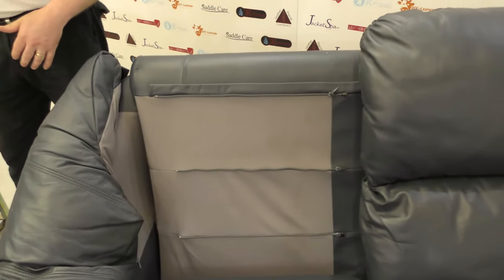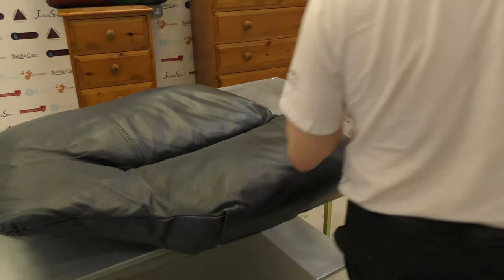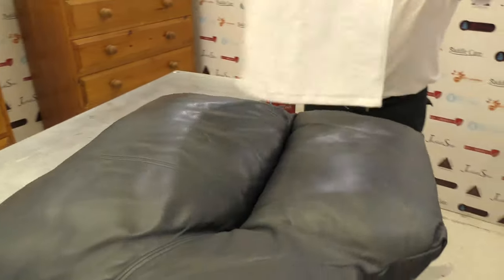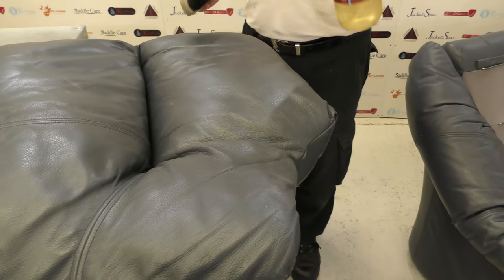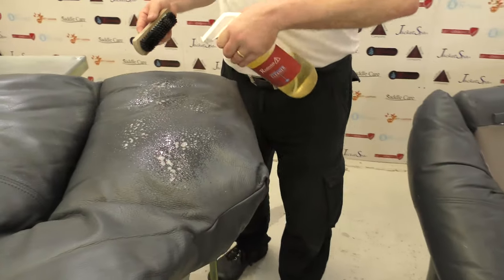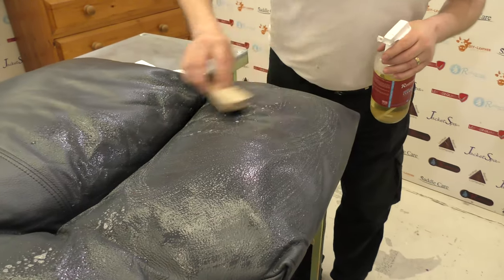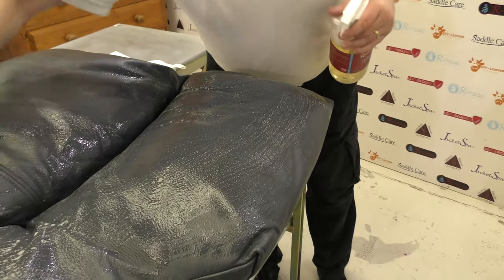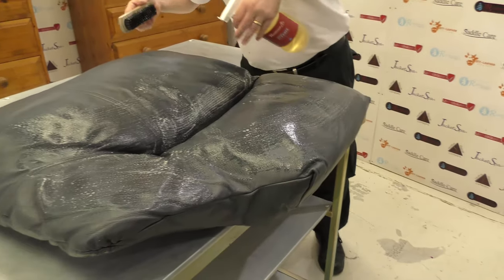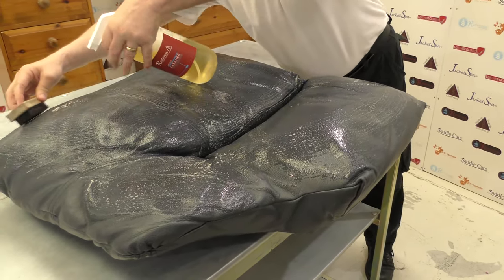Now we've got that separated we can give it a good clean. We'll start with a fresh white terry towel. This time let's use the spray with the mesh open — just spray on, give it a very light wipe, and let that sit to eat into the dirt and grease. That'll help break down any body oils in particular areas.